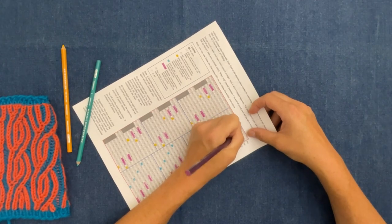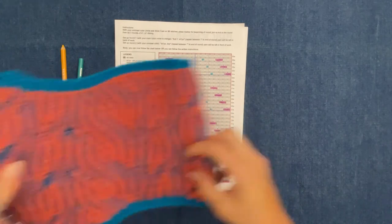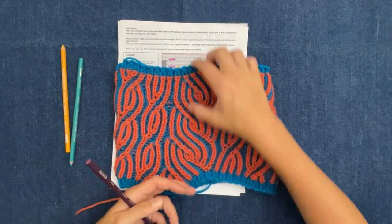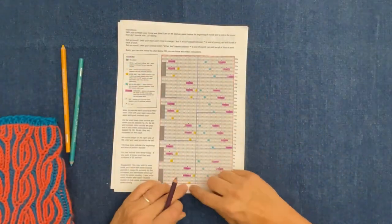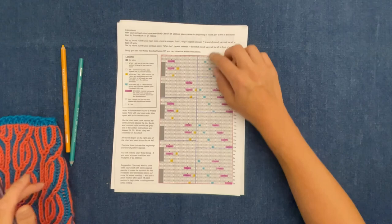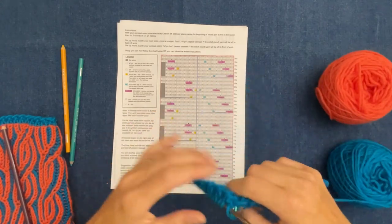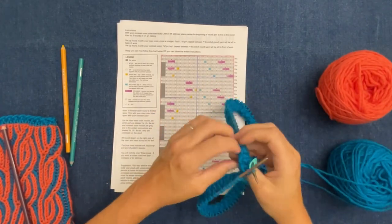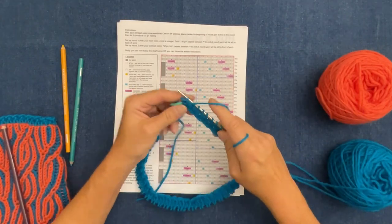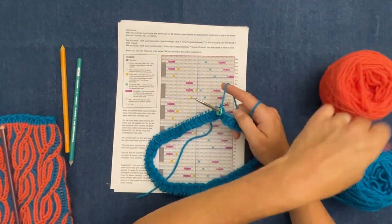If you want to make this cowl wider, cast on more multiples of 32 stitches; if you want it taller, do more pattern repeats. This is exactly how many pattern repeats I did to make mine look how it does. So now we're going to get knitting — I cast on my 96 stitches with my contrast color yarn, already did my three rounds of knit one purl one rib, and placed my marker at the beginning of my round.